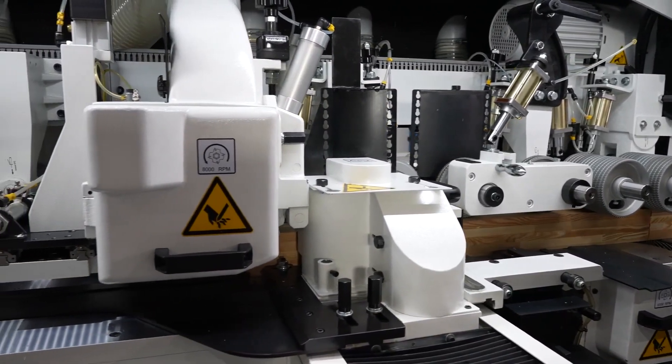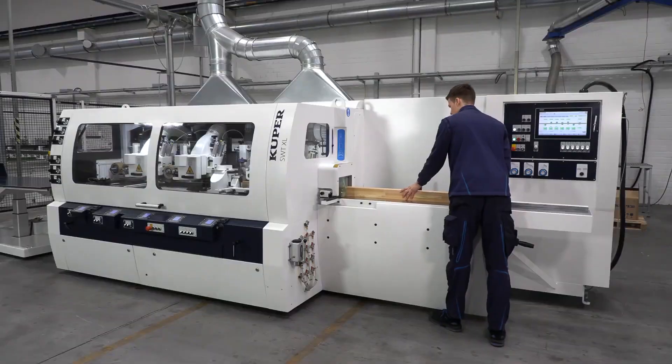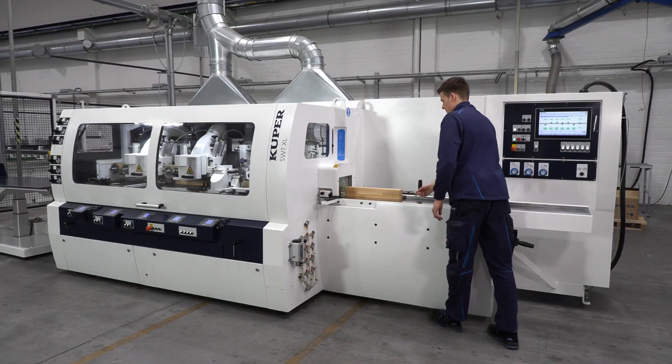The frequency controlled feed drive allows users to adjust the speed precisely to the respective task. The result? Outstanding quality and high productivity.